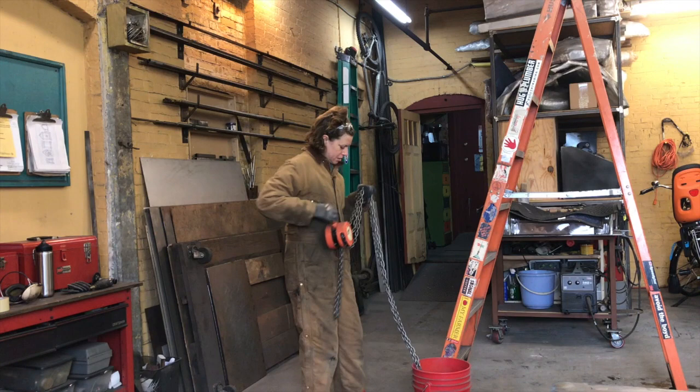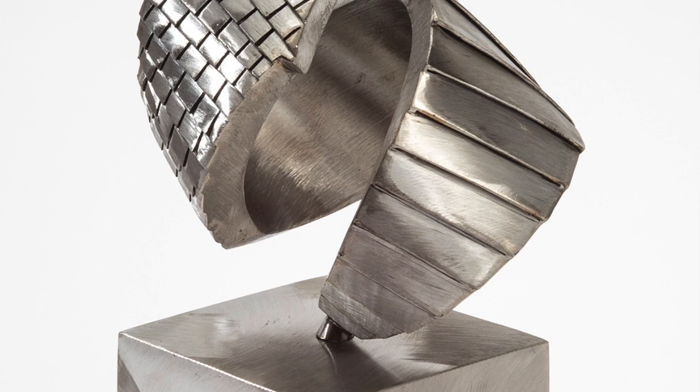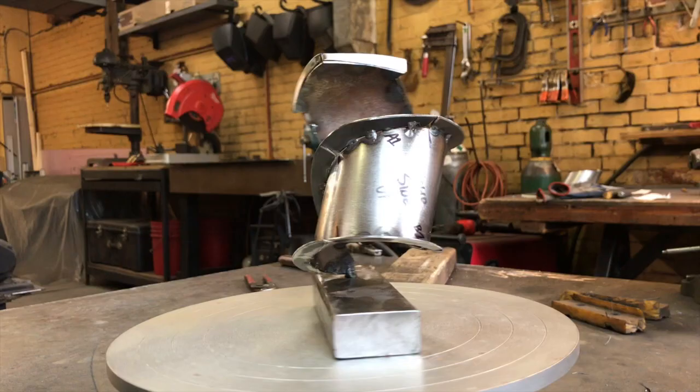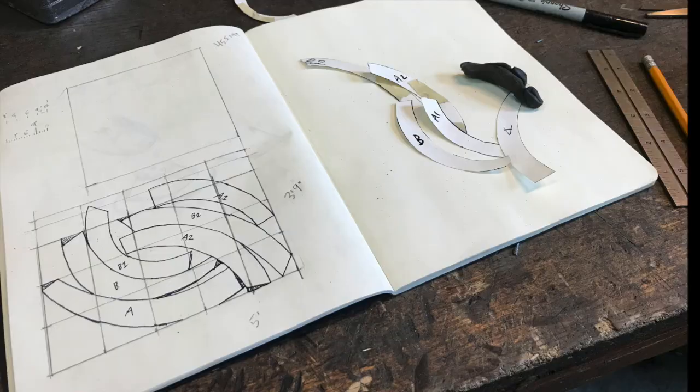Let's get to work! I'm currently building a piece called Home. It's ten feet tall by five feet six inches by five feet six inches — so a pretty big piece.